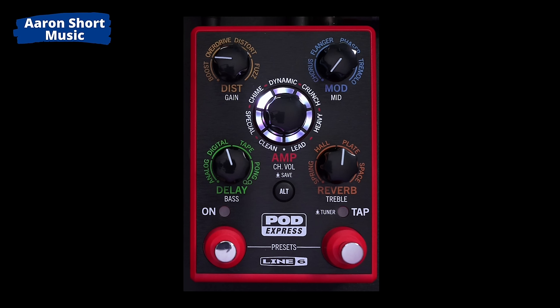A few things to be aware of: the USB-C port is awesome and it can work as an audio interface, but it cannot be powered from USB-C — that's a bit of a shame. It does have battery power and you can buy a power supply or use a Boss supply, just make sure it's got the right spec. There's no clean boost — I'd really love to see one added, either via the external two-button footswitch or by giving the delay a level boost control so it can double as a clean boost. The looper is a 30-second looper, which is awesome and works really well.